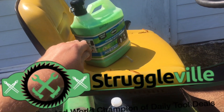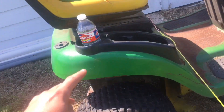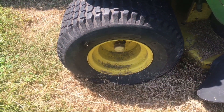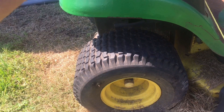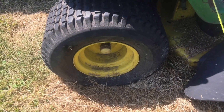Struggleville did a review of this stuff and showed that it worked pretty well. It was on sale for like $17.99 for the gallon size, so I figured why not really put it to the test. I'm gonna go ahead and unplug the valve stem, put in eight pumps of sealant, go ahead and cut my grass, and I'll come back and we'll see if it lasted.